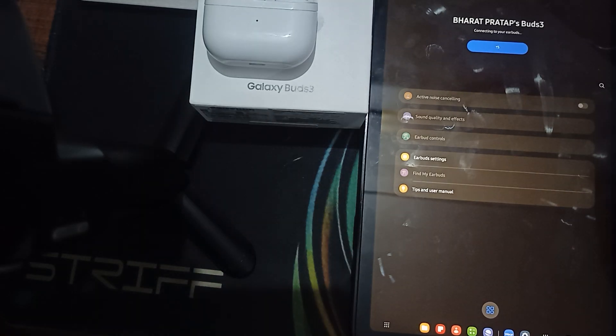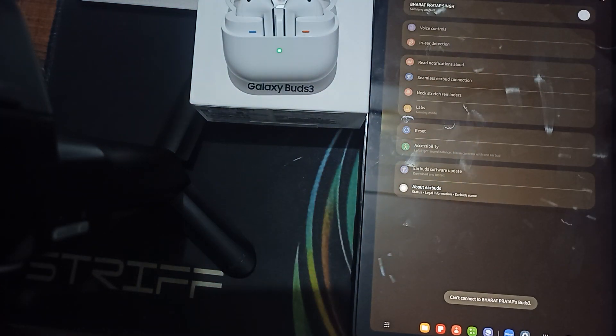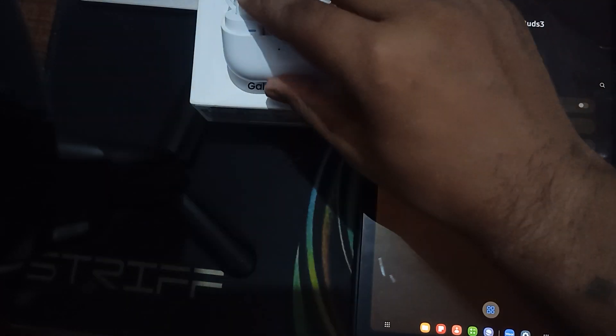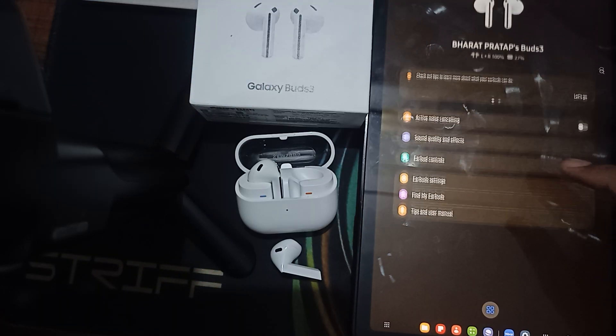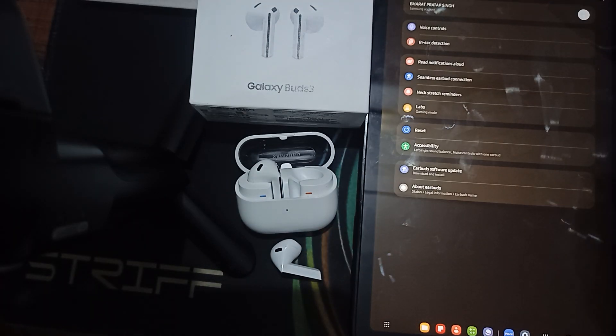You can also reset the earbud settings. Once connected, go to the earbud settings. Open your case — note that some options are only available after connecting. Go back, click on 'Connect', and wait for the buds to connect to your phone.